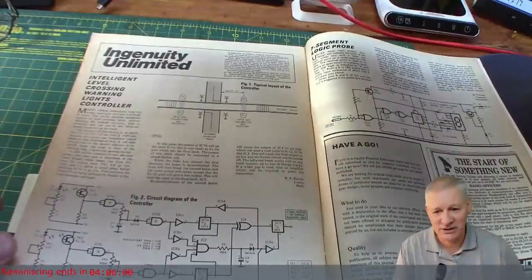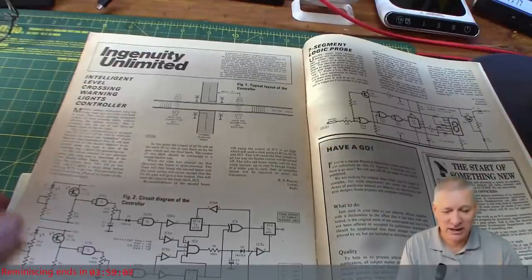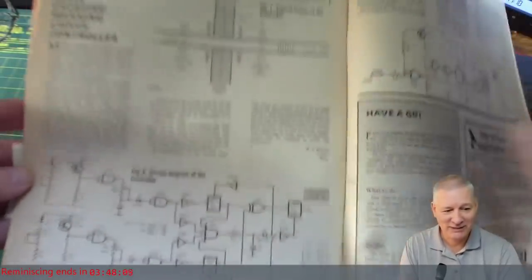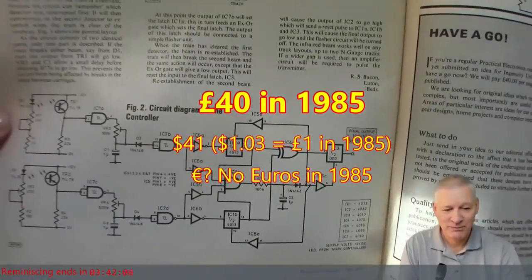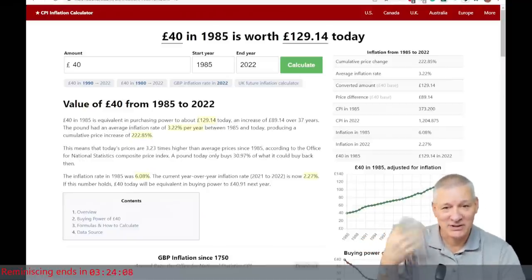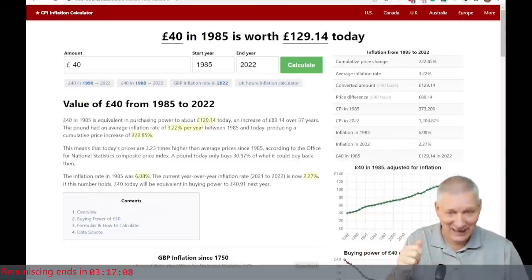Back in 1985 I was a junior computer programmer, and I built something for my team leader — my boss, effectively. It was this Intelligent Level Crossing Warning Lights controller. I got paid £40 for this. It uses seven integrated circuits, all digital. In today's money, £40 in 1985 is actually worth £129.14 — which is significant. If they'd said 'here's £129 Ralph', I'd have gone 'yay, thanks very much indeed' — as in fact I did back then.